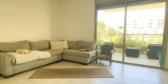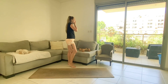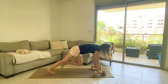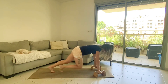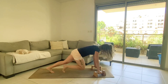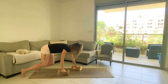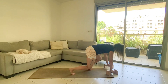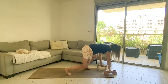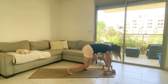30 mountain climbers — walk it or run it, counting through. Then straight into 20 bear crawls, counting every step through to 20.